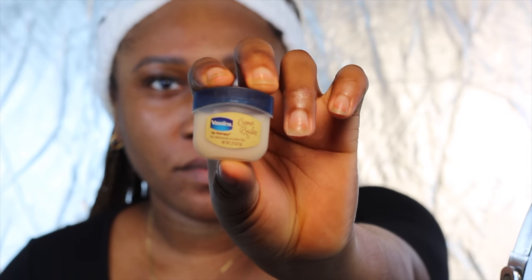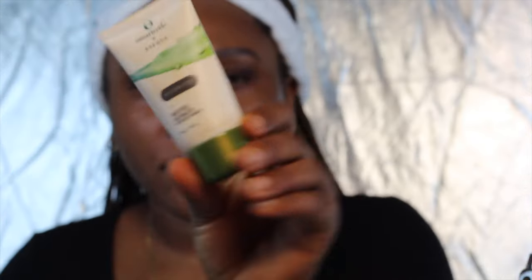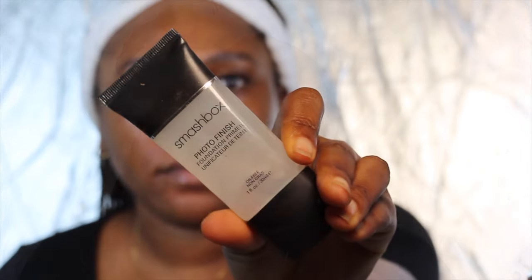So now I'm going to be using my Vaseline on my lips to keep it moisturized — we don't want any ashy lips. And I'm going to be using my Omari Code moisturizer. I absolutely love this moisturizer. And I'm also going to be using my Smashbox Photo Finish primer.